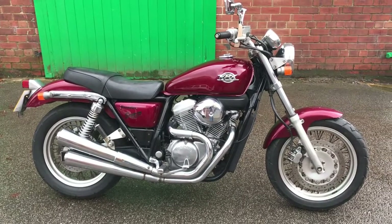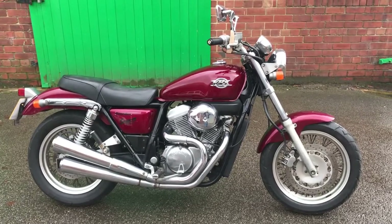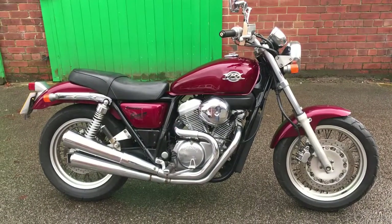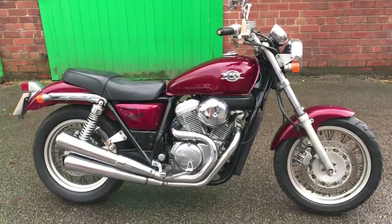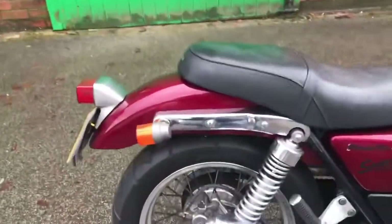This is the walkaround video for our 1995 Honda VRX 400 — quite a rakish bike for a Honda cruiser-style V-twin. Overall condition is really nice, just a couple of things which I will highlight.